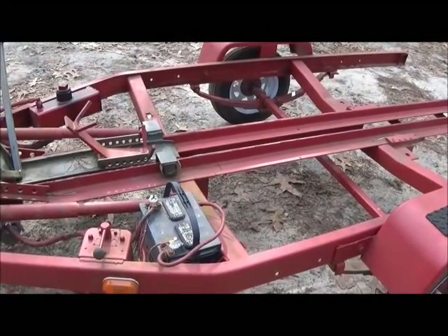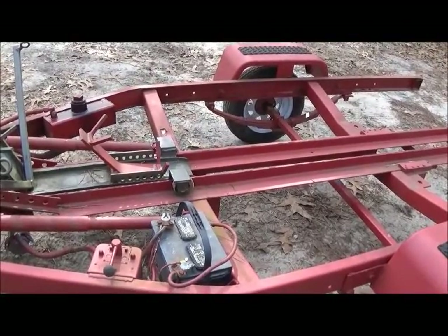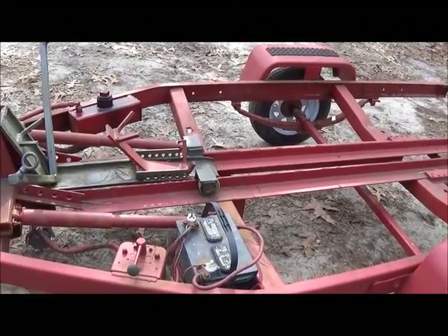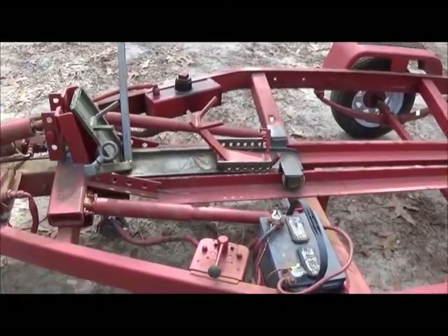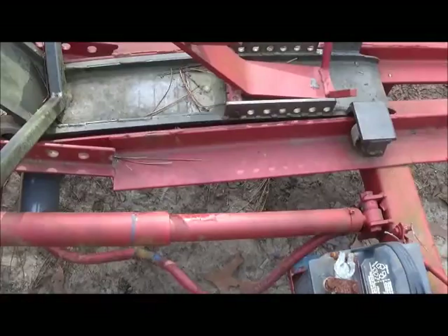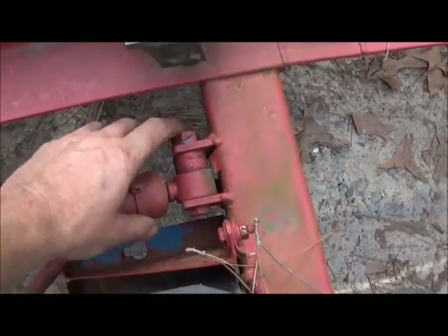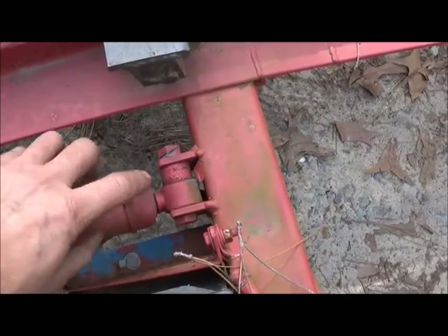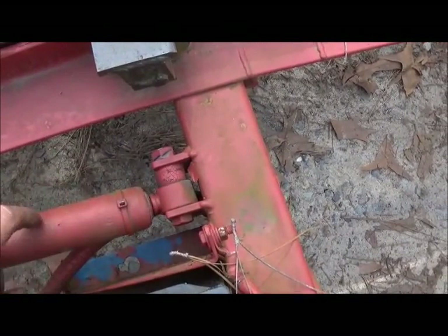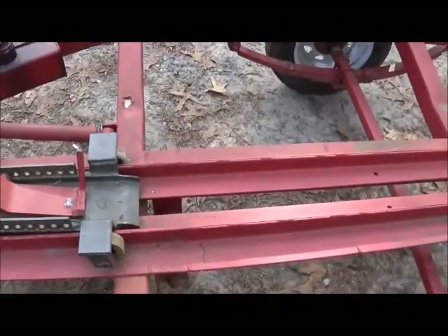I just took scrap that I had, and everything here really was scrap except for the two shocks that you see right here. These are '91 Chevrolet shocks. You can see this one's actually walked over a little bit on the rubber — that happened years ago. I used to have this thing painted blue and then I painted it red, so you can see I painted the rubber, but it hasn't hurt anything.